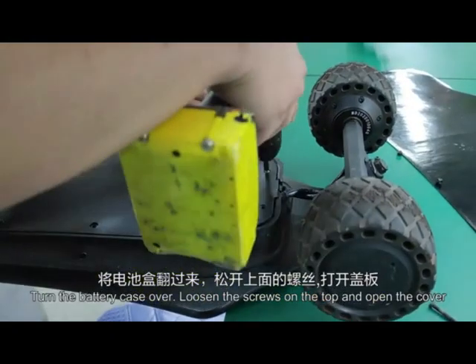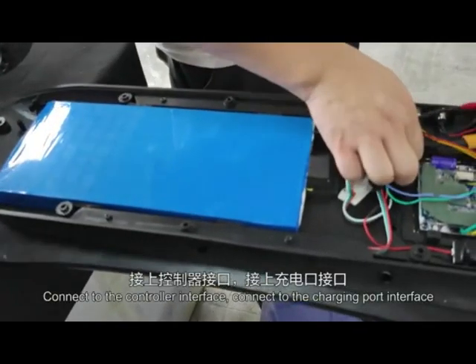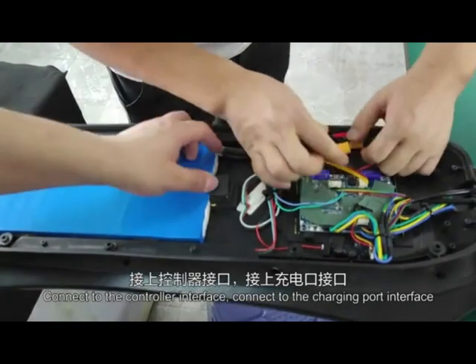Turn the battery case over. Loosen the screws on the top and open the cover. Connect to the controller interface. Connect to the charging port interface.